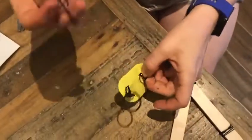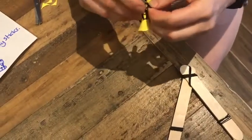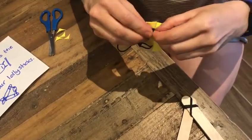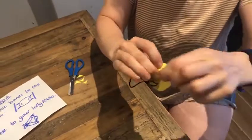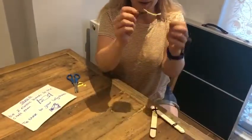I'll show you how — I thread my elastic band through the two loops, and then I take one end of the elastic band and thread it through the other end. So you're knotting it quite simply and it makes a nice knot.